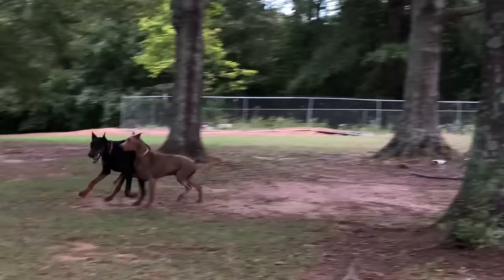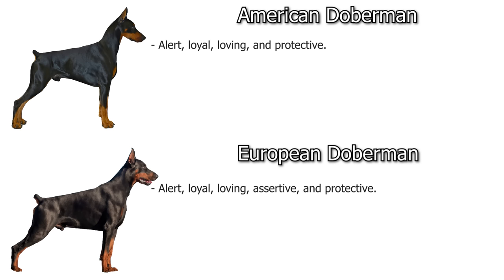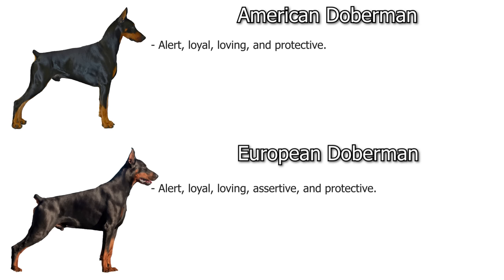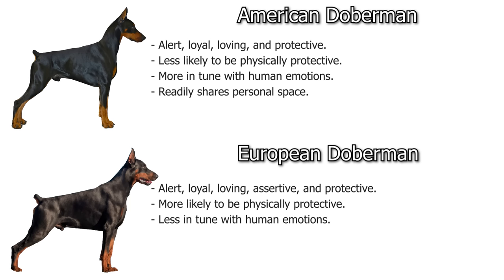European and American dogs have split as far as temperament goes, and now you have very different temperaments in a lot of cases. The American Doberman is alert, loyal, loving, and protective. I'd describe the European as all of those, but also assertive — they're a little bit more headstrong. Americans are less likely to be physically protective if need be, whereas the European is certainly more likely to physically protect their family. The American is also slightly more in tune with and sensitive to human emotions.